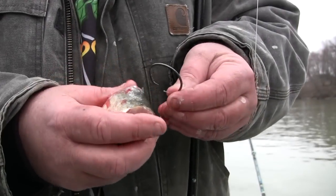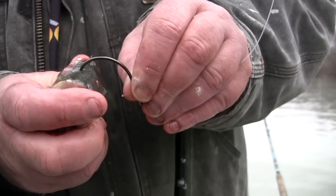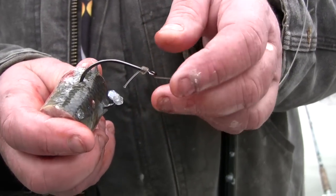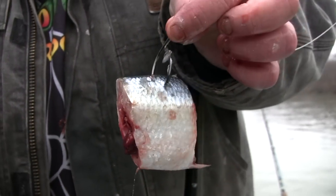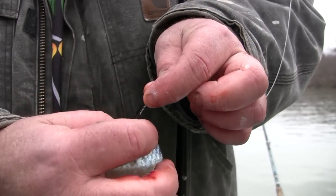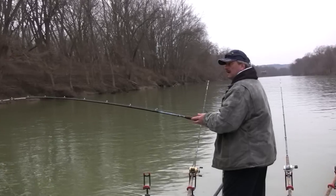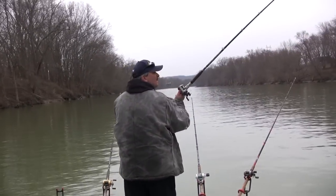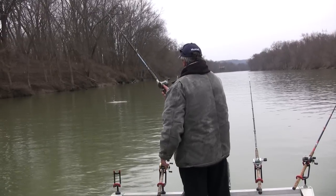Stick your circle hook through your bait and be sure to check it as it comes out the other side. See how the scale has gotten on the tip. If you're not paying attention and you leave it like that, that fish is not going to get hooked. Make sure you remove all the scales.